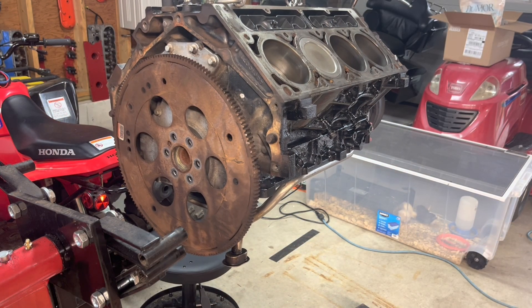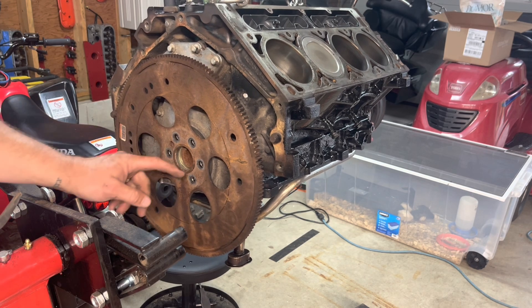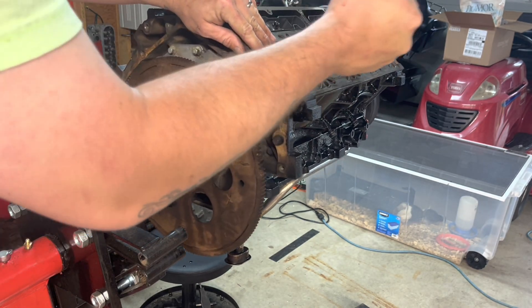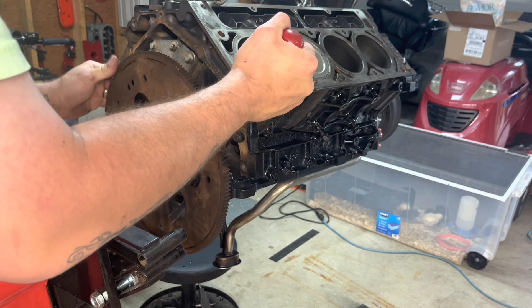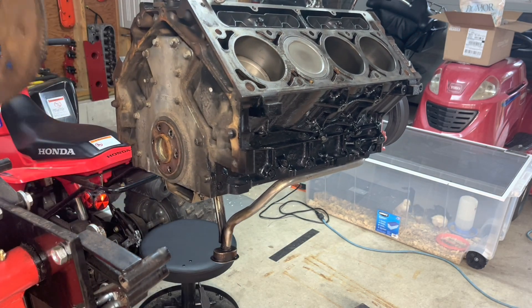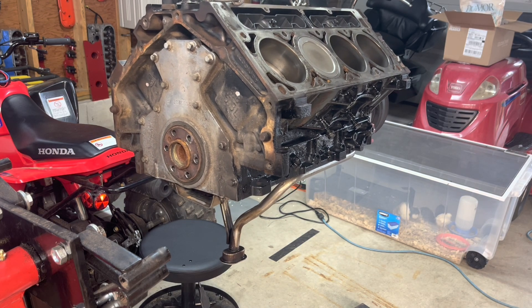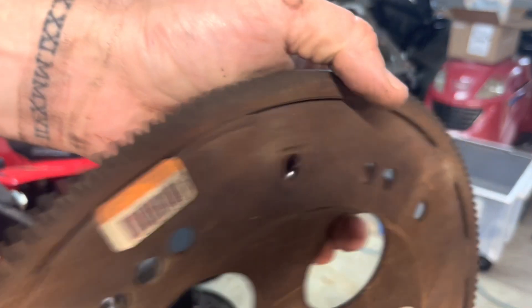Alright guys, I got you set up. Where's my pry bar? Right here. You want to go easy on this thing, though. It's on a little bit of the back side of the crank, so you just got to kind of work your way off of it. So easy. Don't pry too hard. I was about to spray some penetrating oil, but she came off. I really wasn't prying all that hard, so it shouldn't take too much to get this off. You don't really want to warp this - you want to make sure this thing stays pretty straight.